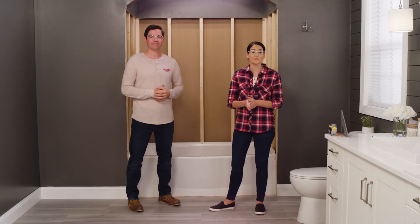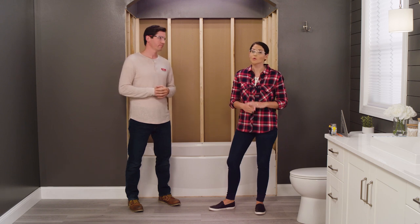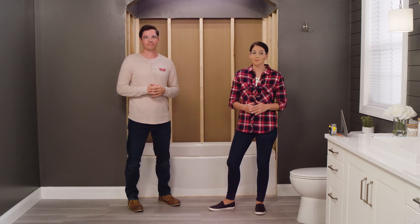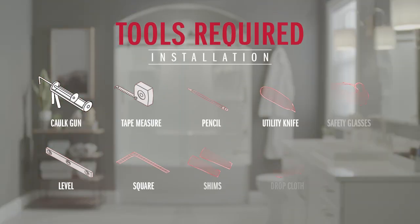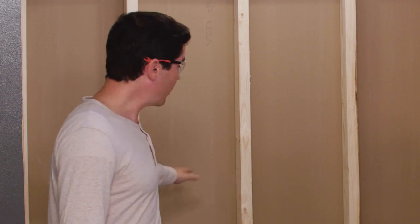Before beginning this installation, you'll want to make sure that your studs are plumb and square. We already checked this when we installed our tub, but if you're just picking up with us here, you'll want to confirm that. There are a couple additional tools that you'll need, so make sure you have everything listed. Other than that, I think we're ready to go.